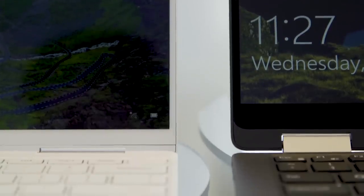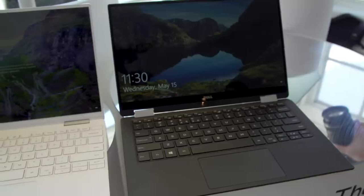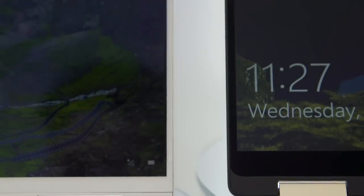Like some of the machines Dell announced at CES, they also lowered the screen hinges a little, so the display actually sits much closer to the keyboard — it just looks like more of a flush experience. Together with slightly thinner screen bezels, the overall display experience just looks better than before.